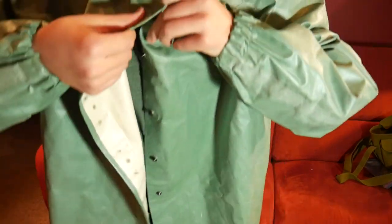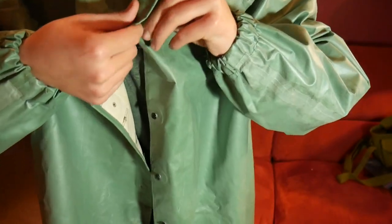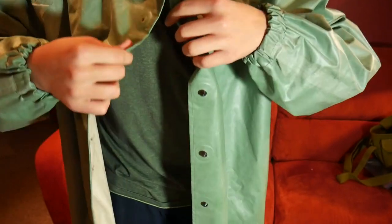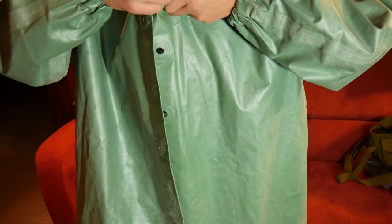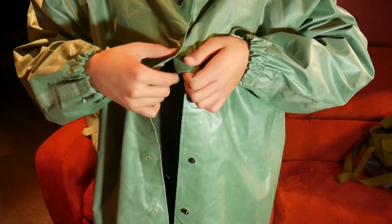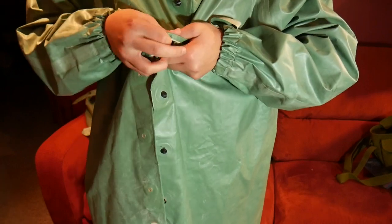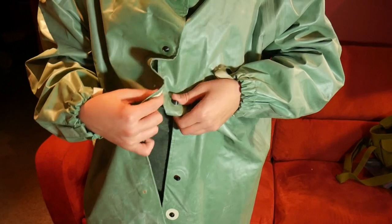So how you do the buttons here: you basically just take this button, and there's a rubberized hole, and you pop it over. When these are new — new old stock, as people call them — they are very tight, so you should probably button the entire thing up. It's probably going to make your thumbs callous, not going to lie. And then it just kind of buttons up like this.